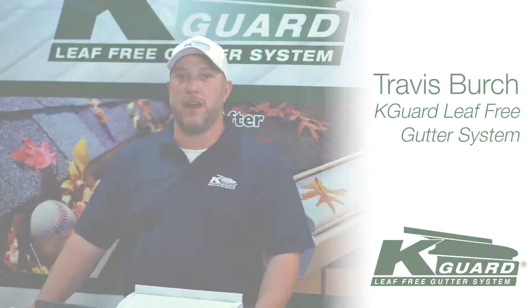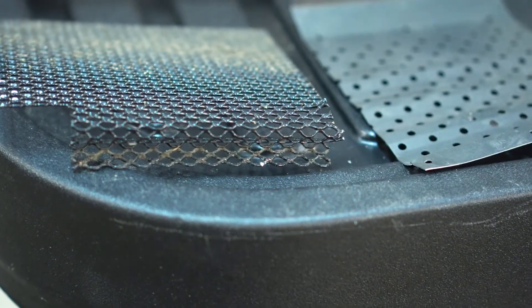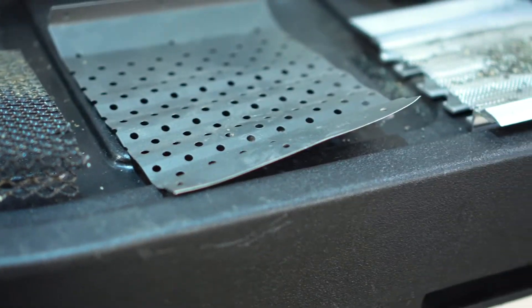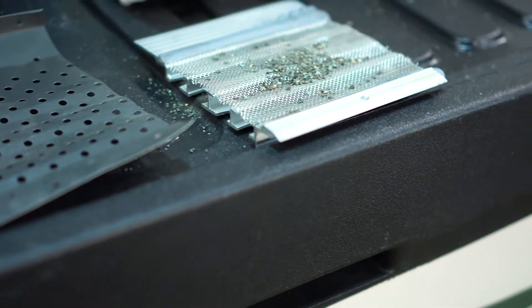Alrighty folks, thanks for tuning in today. I'm Travis with K-Guard. Today we're going to talk about screens and filters on regular gutters and why it's not really a good solution to fix your problem of clogged gutters or overflowing gutters.